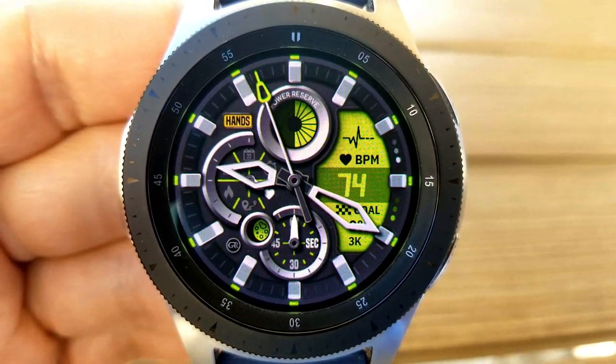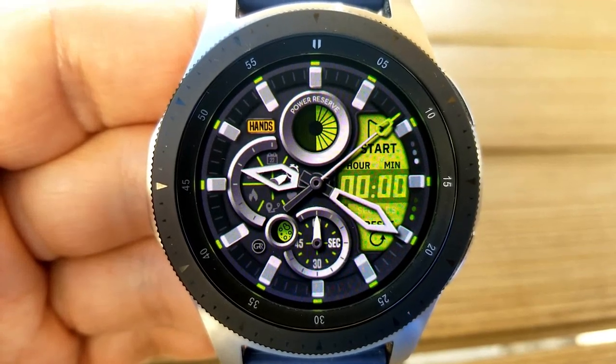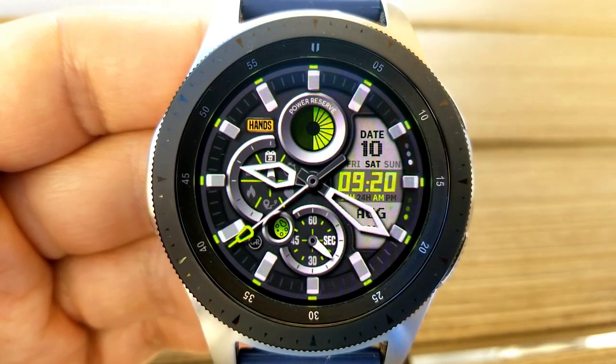This is interactive because by tapping on the dial at the left you can cycle through a number of features including your calories burnt, your step count, your heart rate, stopwatch, as well as your distance traveled — which can be shown in miles or kilometers — and it also includes your step progress as well.